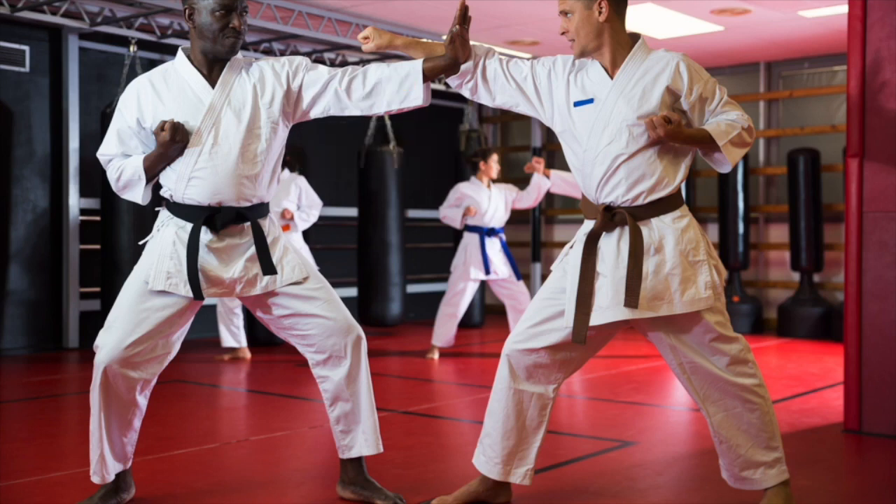Look at the left knee of the athlete — it is slightly bent at the hinge joint, which means the movement occurring is flexion. Look at the left ankle of the athlete — his toes are not pointed downwards, which means the movement occurring is dorsiflexion. Can you have a go at identifying the movement of the hinge joints on the second athlete?